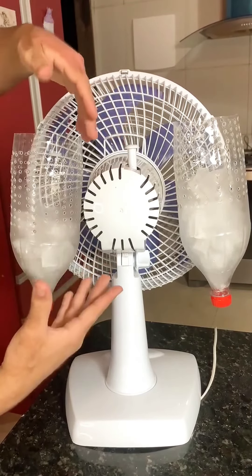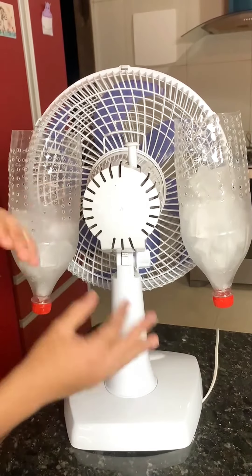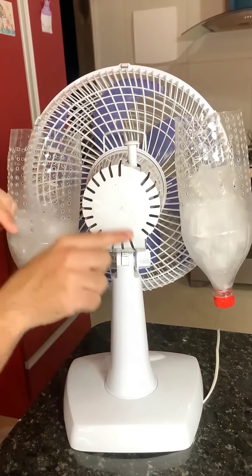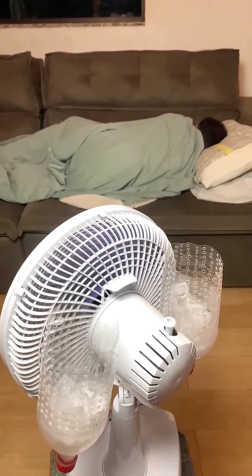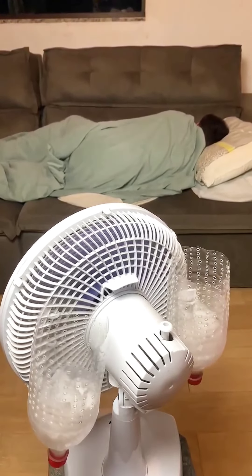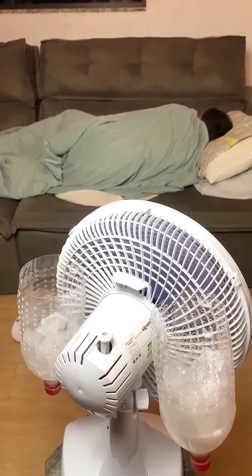It's an inexpensive and effective way to cool off on hot days. And when the ice melts, just open the lid and the water will be released without any mess. As well as being an affordable solution, this method offers significant benefits in a variety of everyday situations.